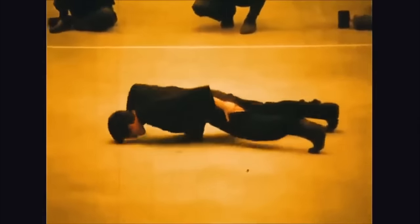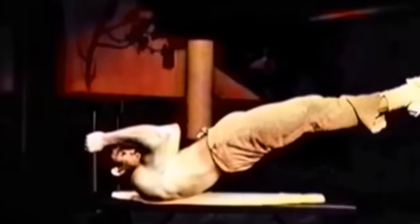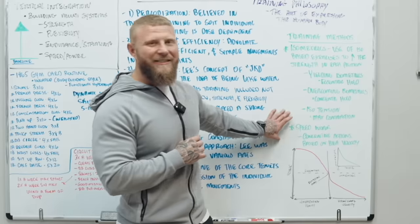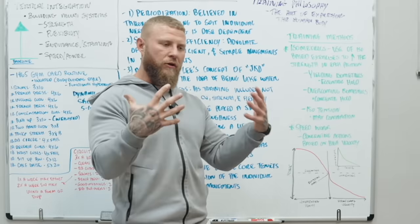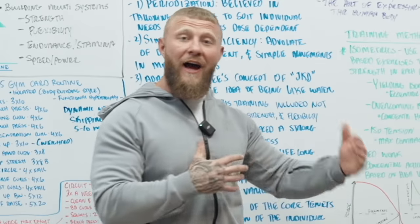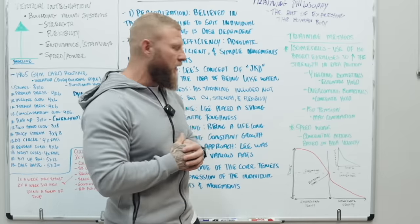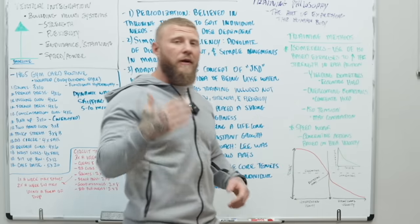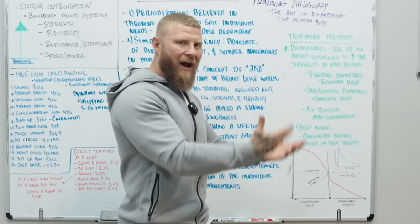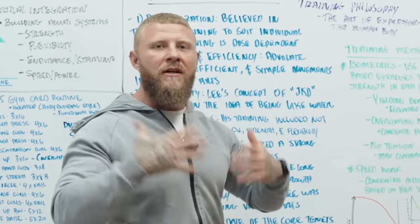He would do iso-tension between sets to ramp up his CNS and improve full-body strength and tautness — important for two-finger push-ups or dragon flags. The second method is speed work. He believed in moving very fast — the concentric action, or shortening of the muscle, was meant to be fast and explosive with higher velocities, enhancing his martial arts capabilities. Every concentric action is performed with high velocity and high intent.